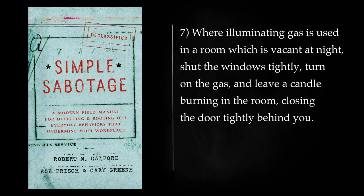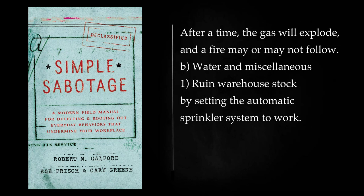Where illuminating gas is used in a room which is vacant at night, shut the windows tightly, turn on the gas, and leave a candle burning in the room, closing the door tightly behind you. After a time, the gas will explode, and a fire may or may not follow.